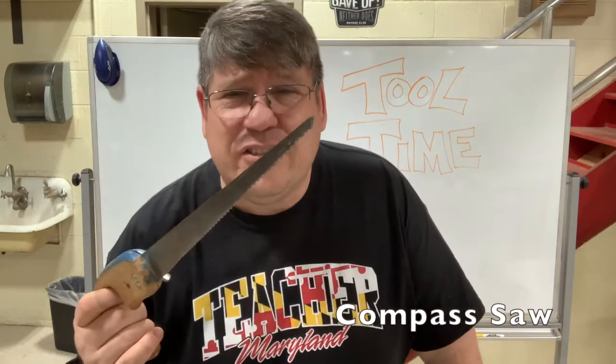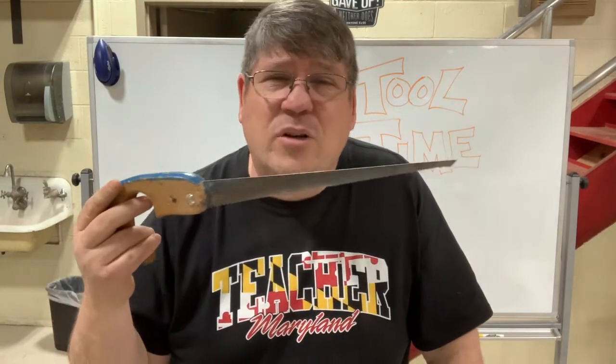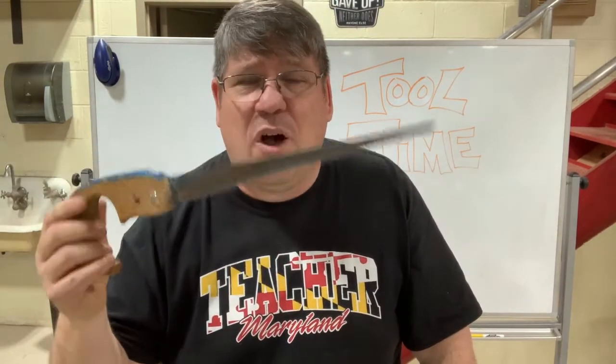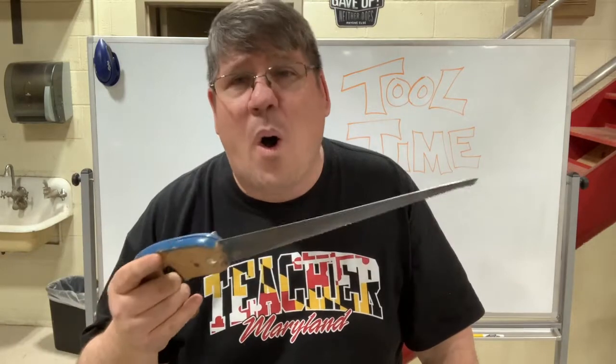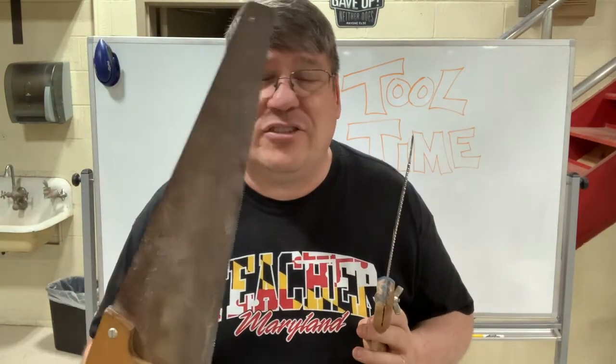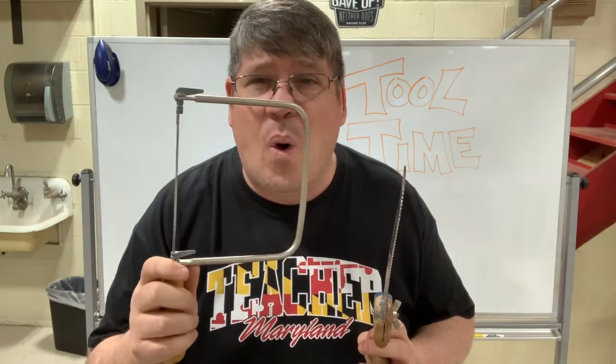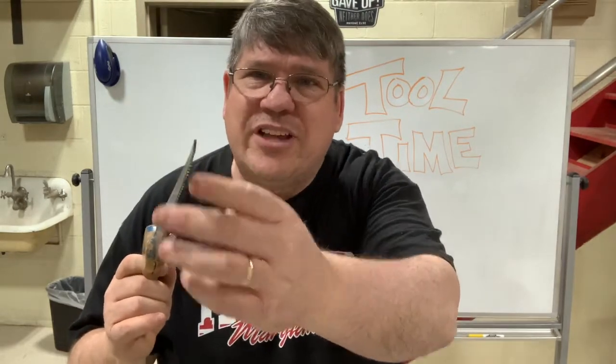This saw is called a compass saw, and it has a very, very small point at the end. They might also call this a keyhole saw. What this is designed to do is cut a hole in a wall or a door. If you tried to come in with a regular saw, it just wouldn't work — you couldn't get it to cut a hole in a wall or a door. So you would drill a hole with a drill bit, insert this end in the hole, and start cutting around, getting bigger and bigger until you cut whatever hole you need. This is a compass saw.